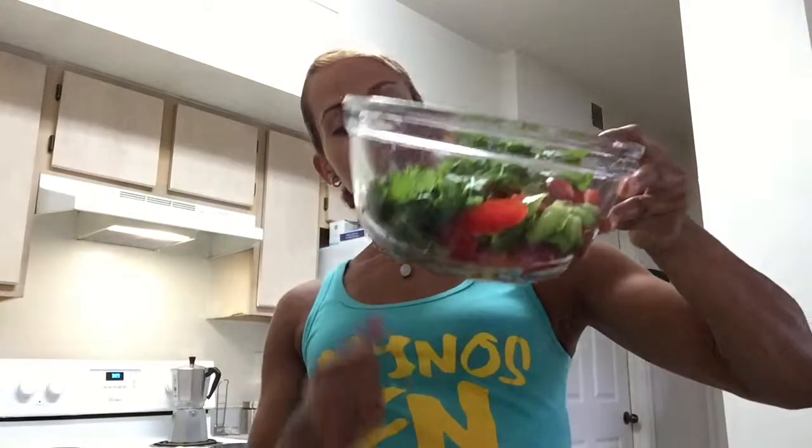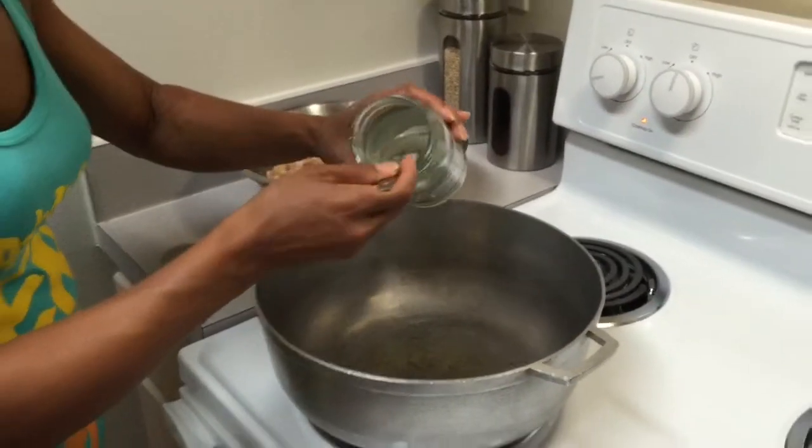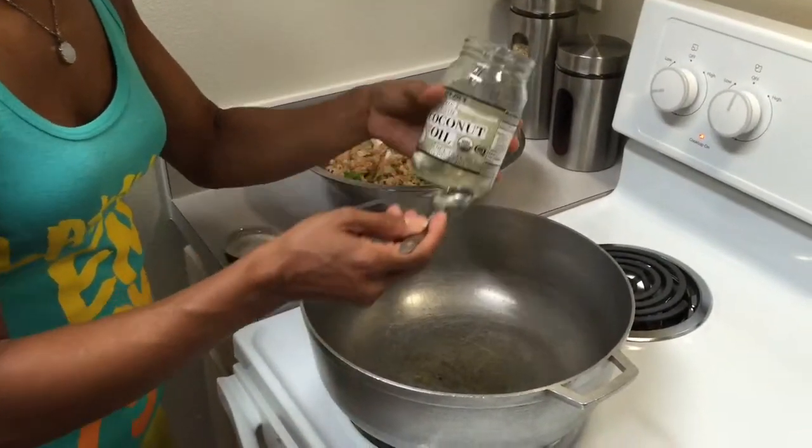After it's done, I'm going to add the kidney beans — le voy a añadir las habichuelas — and some corn. I opened the cans and rinsed them out, le saqué el agua. Here I also have the red pepper, green pepper, cilantro, and tomato ready and waiting. I'm going to add two tablespoons of extra virgin coconut oil and then the seasoned ground turkey — aquí ese es el pavo que está molido.